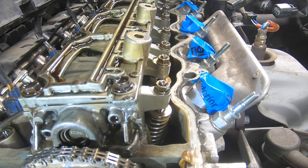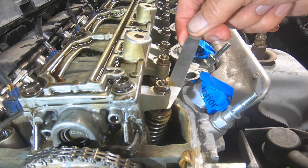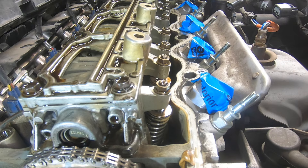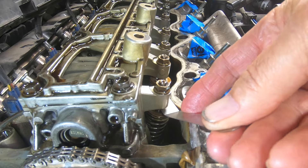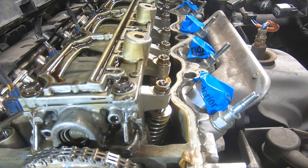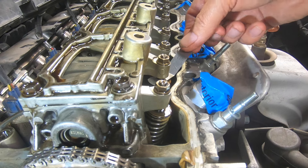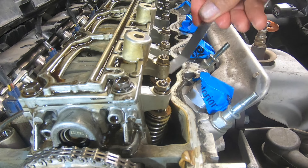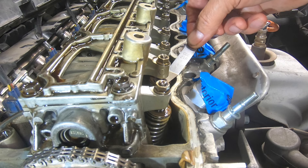Now let's adjust the valves. The specification is 9 to 11 thousandths. My 9 thousandths gauge slides into both exhaust valves on number one easily, so they're not too tight. The 11 thousandths gauge on the first valve doesn't go in, so I'm going to call this one adjusted properly. The 11 thousandths gauge on the second one slides right in, so let's try a 12 thousandths — that slides right in too, so let's adjust this valve.